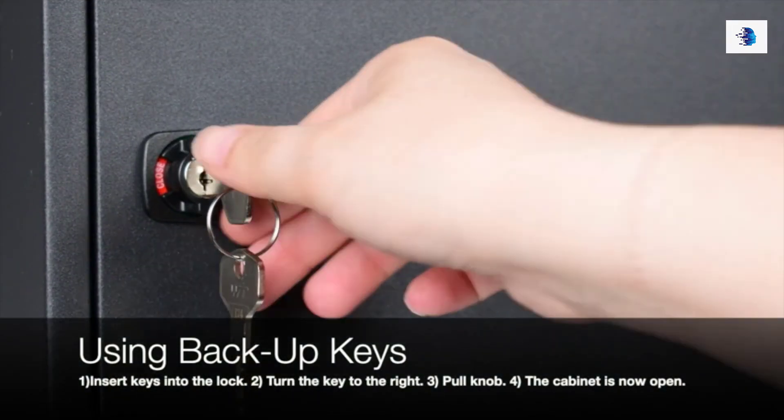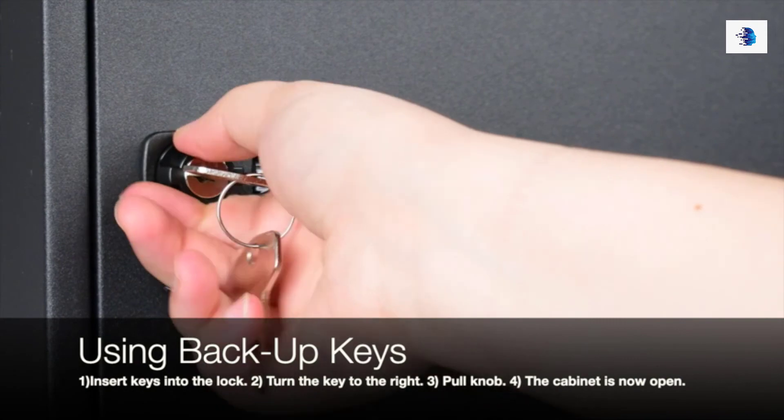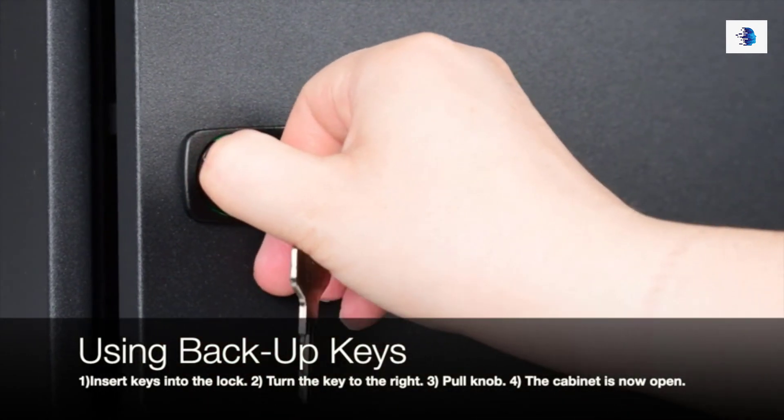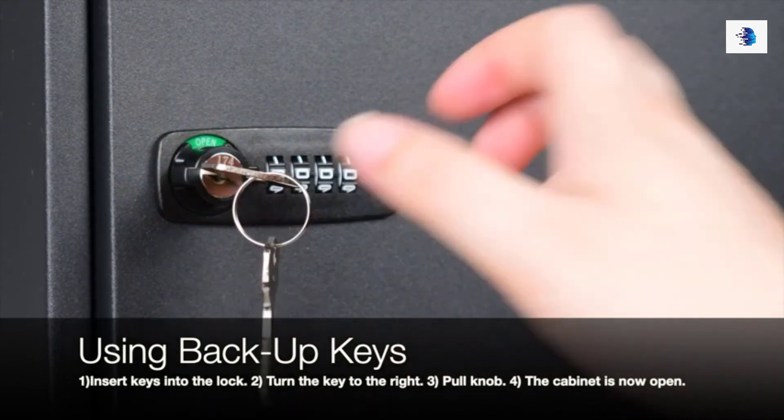Using your backup keys — Step 1: Insert the keys into the lock. Step 2: Turn the key to the right. Step 3: Pull the knob. Step 4: The cabinet is now open.